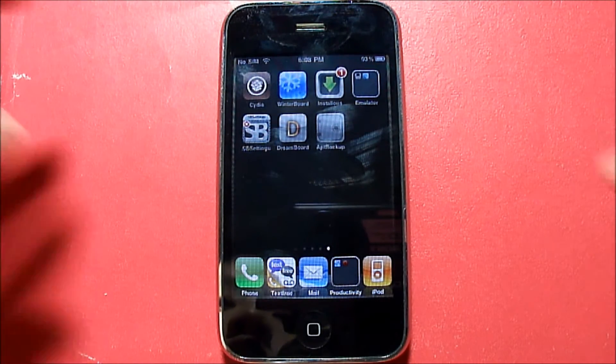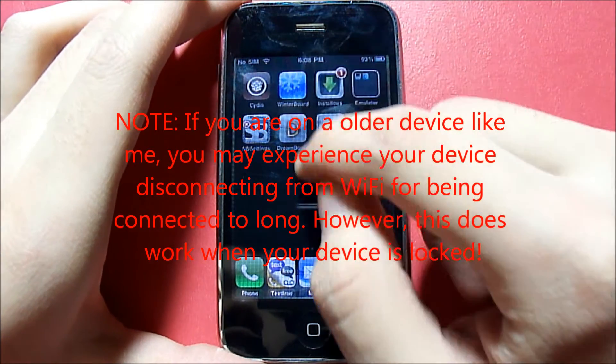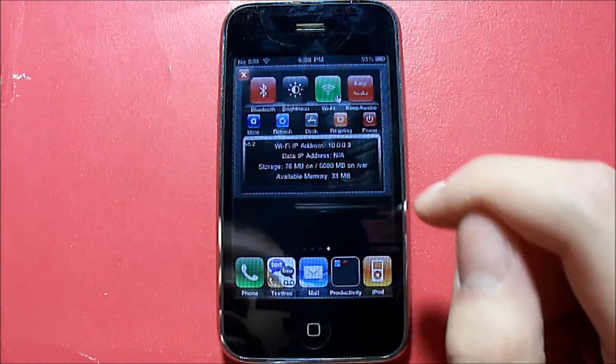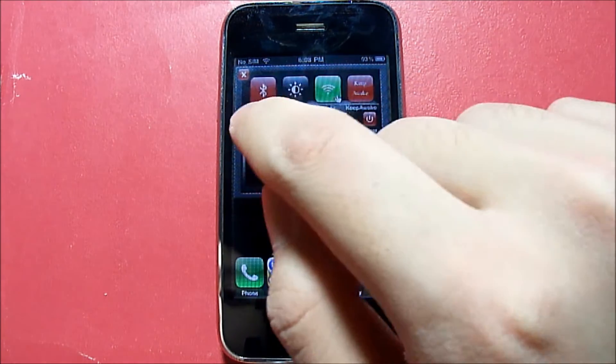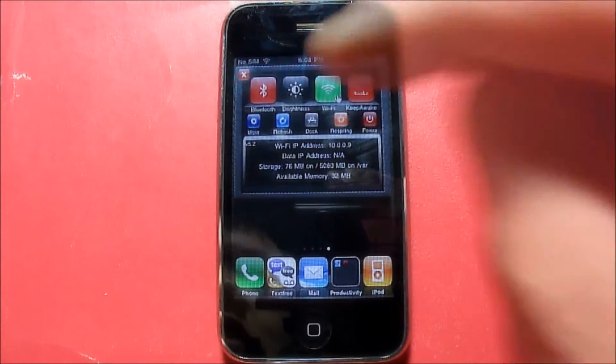If you don't know what SB Settings is, you basically just slide your finger down — or however you have it set up — and these are your SB Settings right here. You can enable or disable Bluetooth, control your brightness, turn off Wi-Fi. This is basically your toggle option.